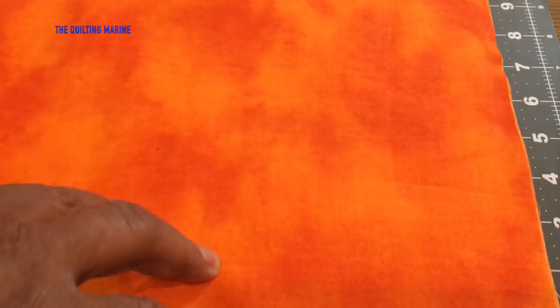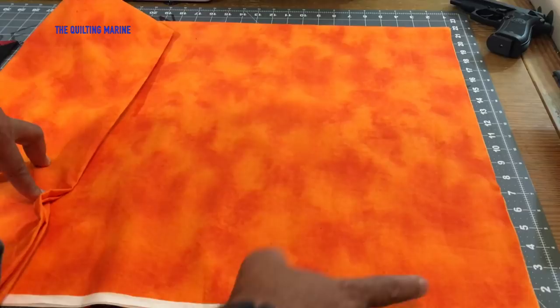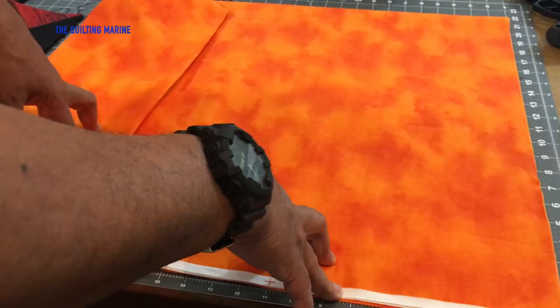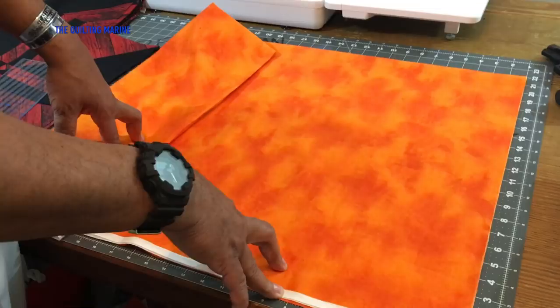We're going with a two-inch border between the blocks, so I cut at two and a half inches because you have the quarter-inch seam allowance on each side, which puts you at two inches. It's not a mathematician's game — we just do it because we love to do it.